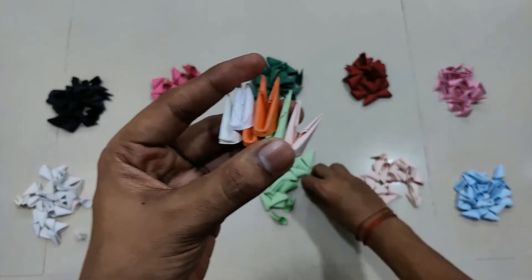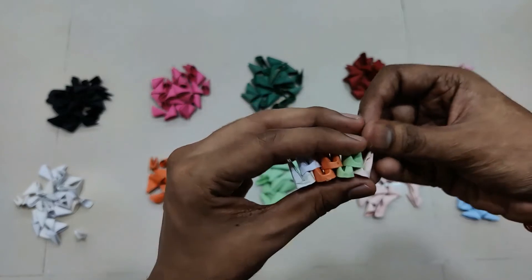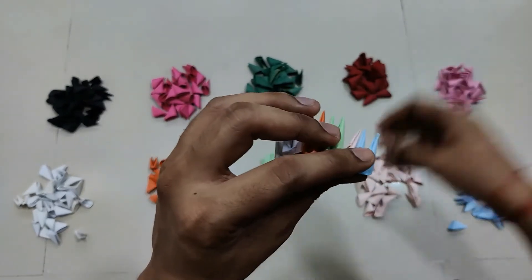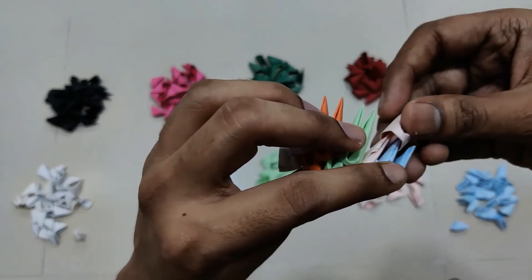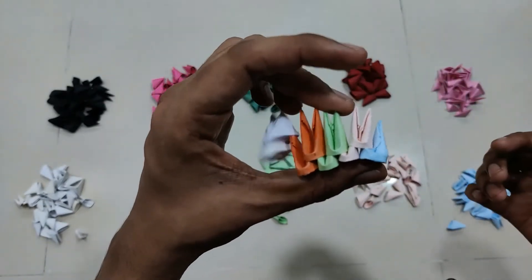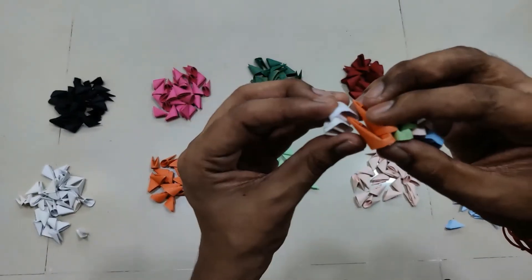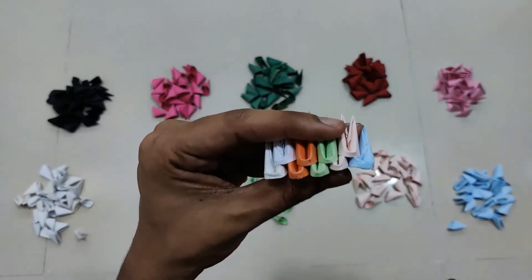Then a green piece at this point, then I'll pick a blue color, and then a peach at this point. This is how we will complete the entire row of 20 pieces. Let me just adjust this — yes, this is how we'll complete all 20 pieces.